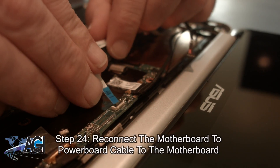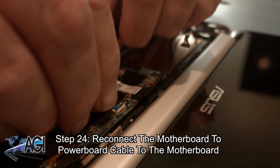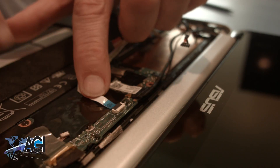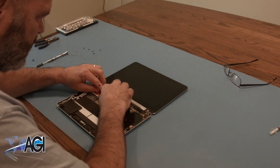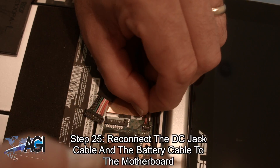Now, you will reconnect the motherboard to power board cable to the motherboard. Next, you will reconnect the DC jack cable and the battery cable to the motherboard.